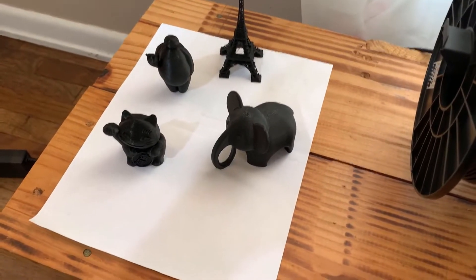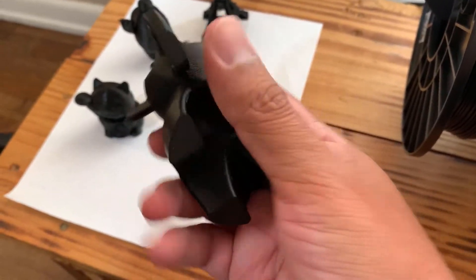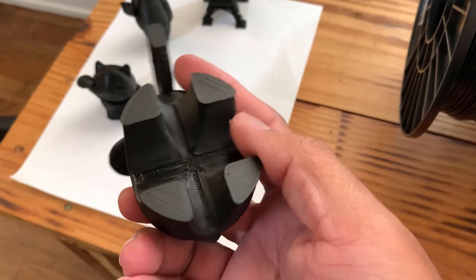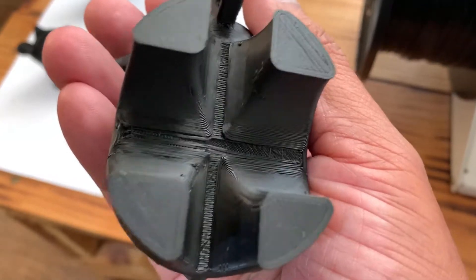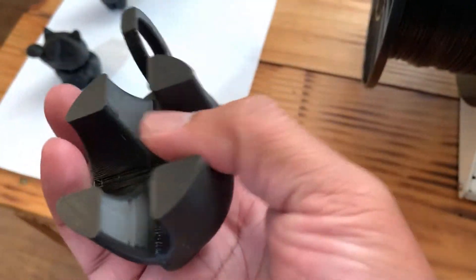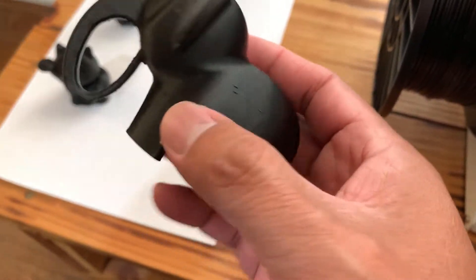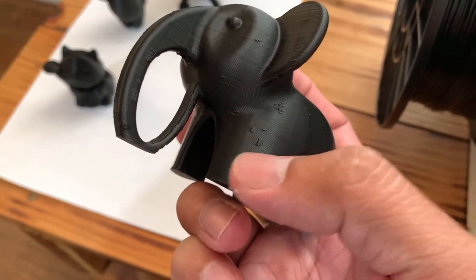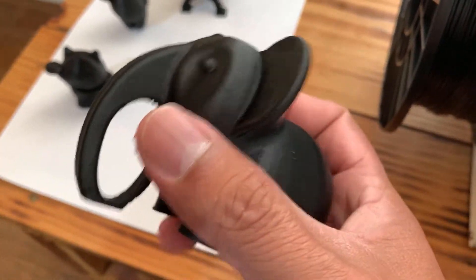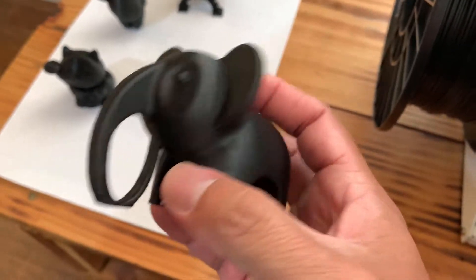Here are some other items I printed out. This is an elephant. You can really tell the patterns there — it's pretty neat. This one took about three hours, and you can see it's not completely smooth, but it turned out pretty nice.